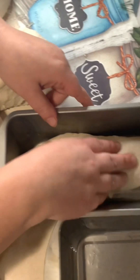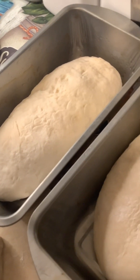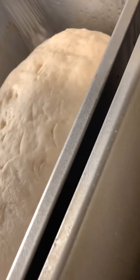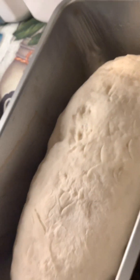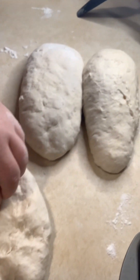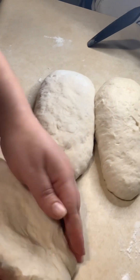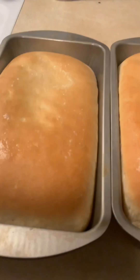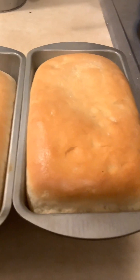Let that rise for about another hour covered, then it'll be ready to bake at 350° for around 15 to 20 minutes. For a browner top, add butter. That's the simple recipe — and this is what it should look like when it's done. Simple and easy, guys — like and subscribe for more righteous content.